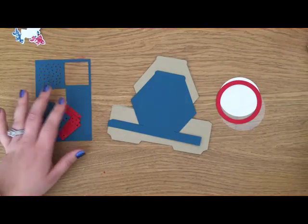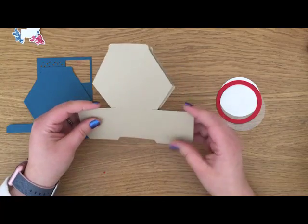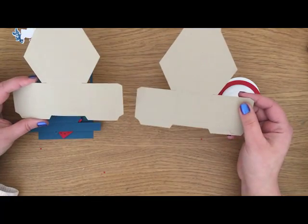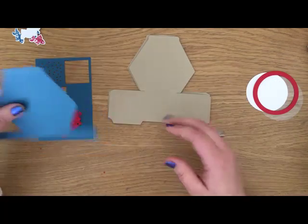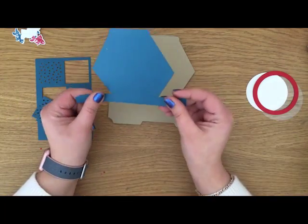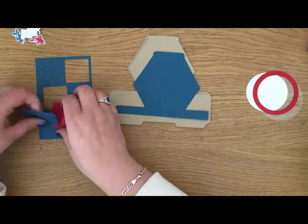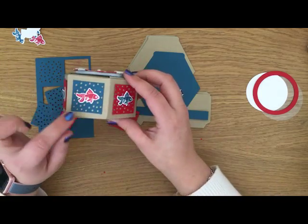I pre-cut everything and as usual your cutting recipe will be on the blog, which is linked in the bottom right hand corner. You need to cut two of the hexagonal box from the new occasions catalog. You need to cut one just the lid in dapper denim to match my nails, and then I did six panels around the edge.